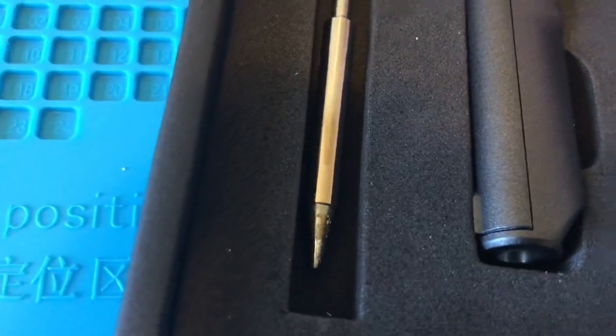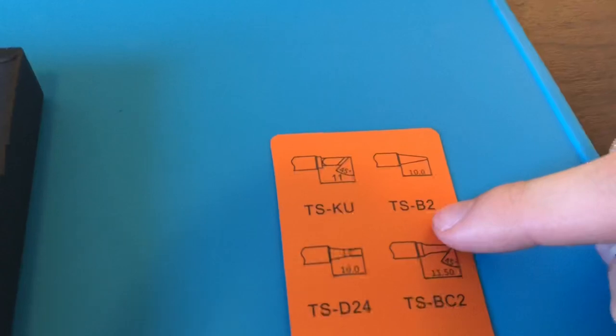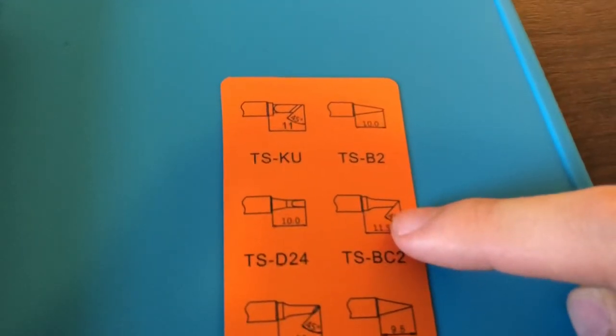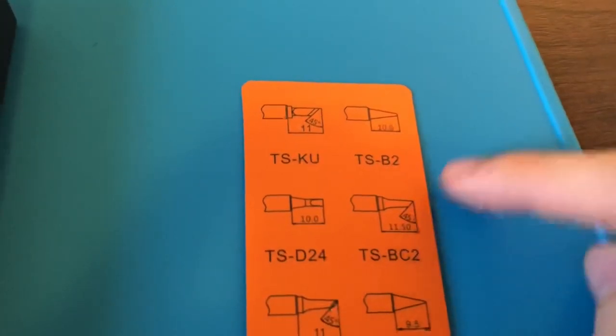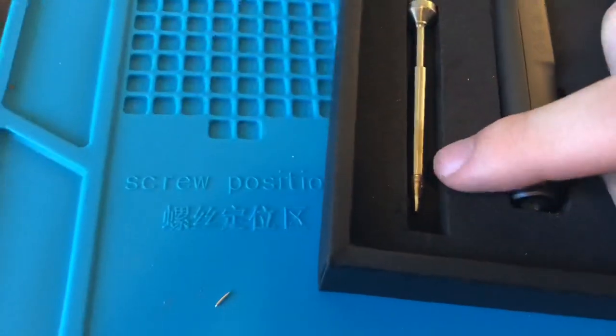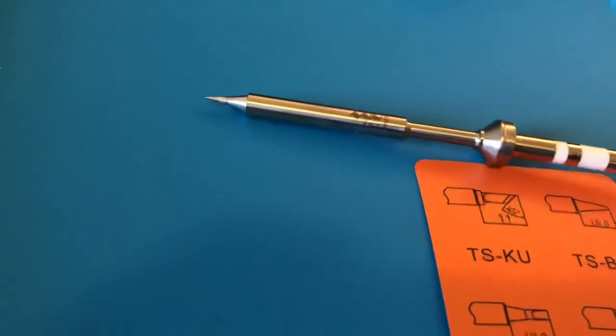The version I bought has the B2 tip, which is basically the standard conical tip you see on most soldering irons. A lot more popular is the BC2, which is basically the same thing except with a 45-degree tip. I personally am used to and prefer the straight-up conical tips.